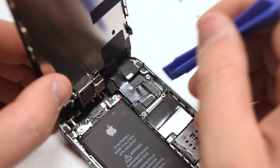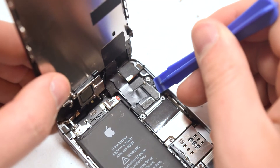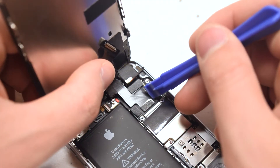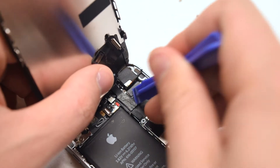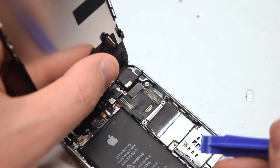Now with a plastic prying tool, let's begin by removing the connection all the way on the right. Just pry underneath it gently and push up. While pinching it back, remove the second connection. These connections should be unplugged sequentially. Now the third, and that's it. The screen is now loose.